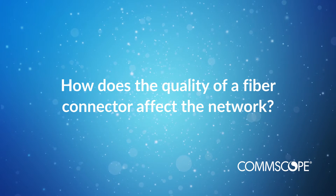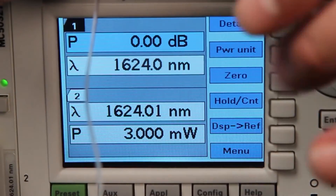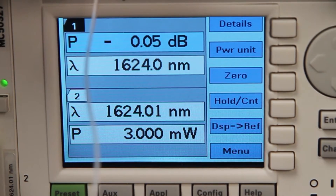A fiber optic connector is essentially a mechanical coupler or a device that precisely aligns two fibers together so that light can pass from one connector to the other with a minimal amount of optical signal degradation. The primary degradation introduced by connectors is loss. So the more connectors you put into a system, the higher your losses can be unless you're using very high quality connectors, because optical loss in the system is cumulative.